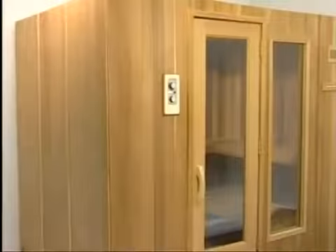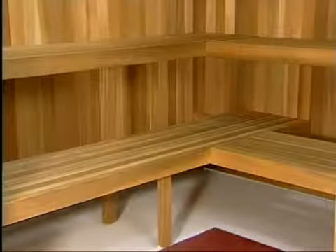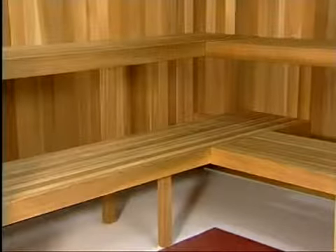In larger saunas, you may have an additional L-shaped bench. For benches longer than six feet, bench center legs are required.